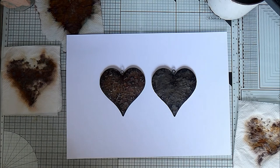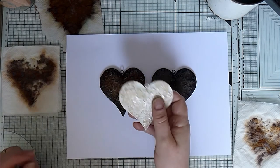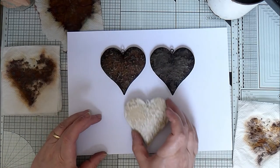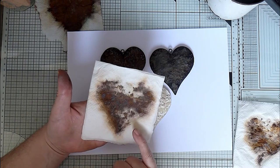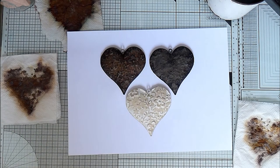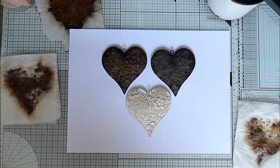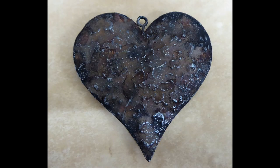So I think that's been successful. I've got one final heart to do, and I think I'll possibly try - once these are dry - decoupaging that on without adding any colour at the bottom, just to see what that looks like.